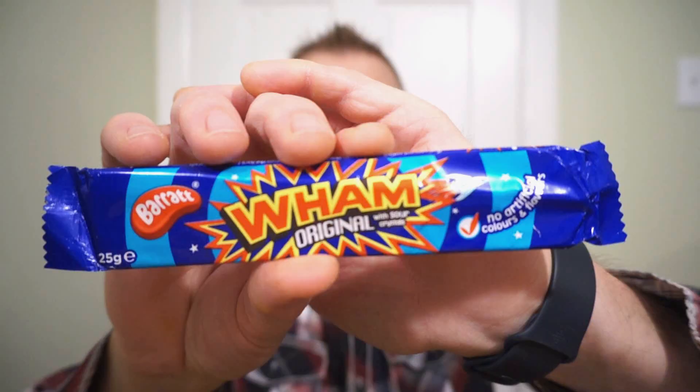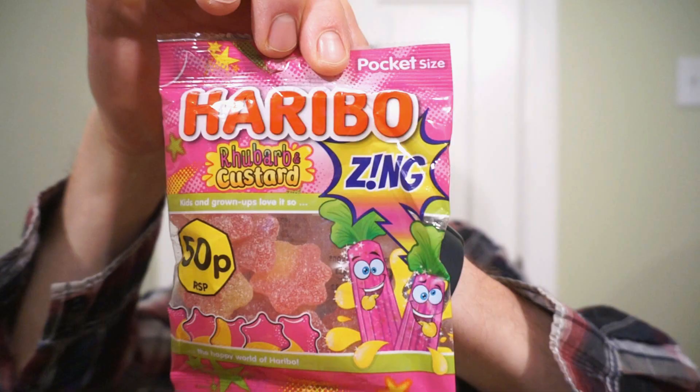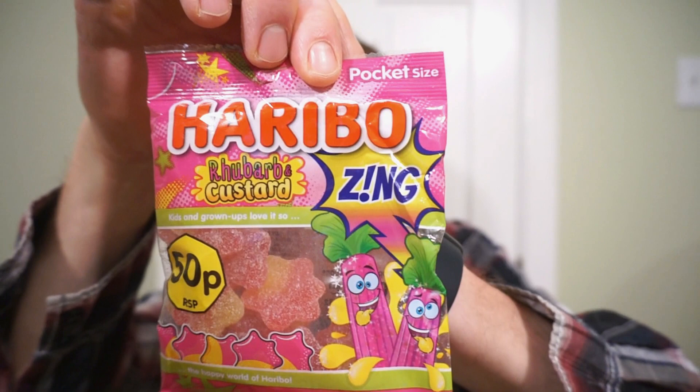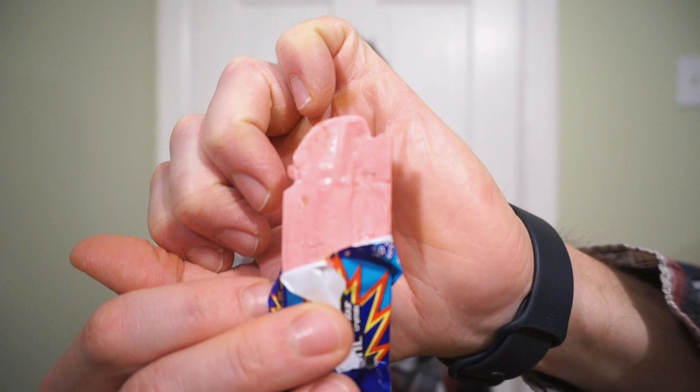We're back with another Ron Reviews, all about checking out snacks from other places. Let's head across the pond and check out some from the UK. It's the Wham Original and Tangfastics. We'll also be checking out the Haribo Rhubarb Custard — three snacks sent to me by the guys over at Joey's, some of their favorite treats they threw in a package. Let's check out some delicious treats from England.